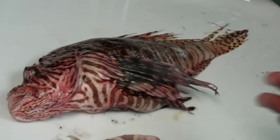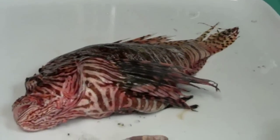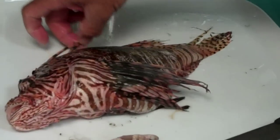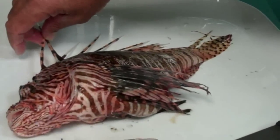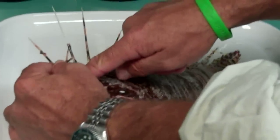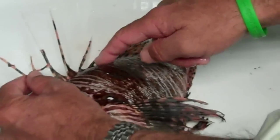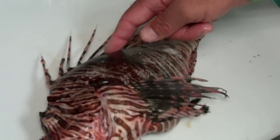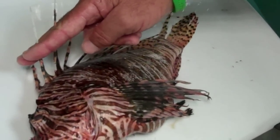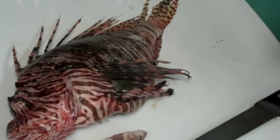I like to fillet the fish that are larger like this, and then you can use the fillets however you want. For people that are nervous about handling the fish because of the spines, just take a pair of scissors and cut them right off — it's really simple. You just cut them off anywhere down here near the base. As we mentioned, there's no venom gland at the bottom of the spine, so it's not like you have to avoid cutting something. Even if you just cut the spines off halfway, they're blunt and you're not going to stick yourself.